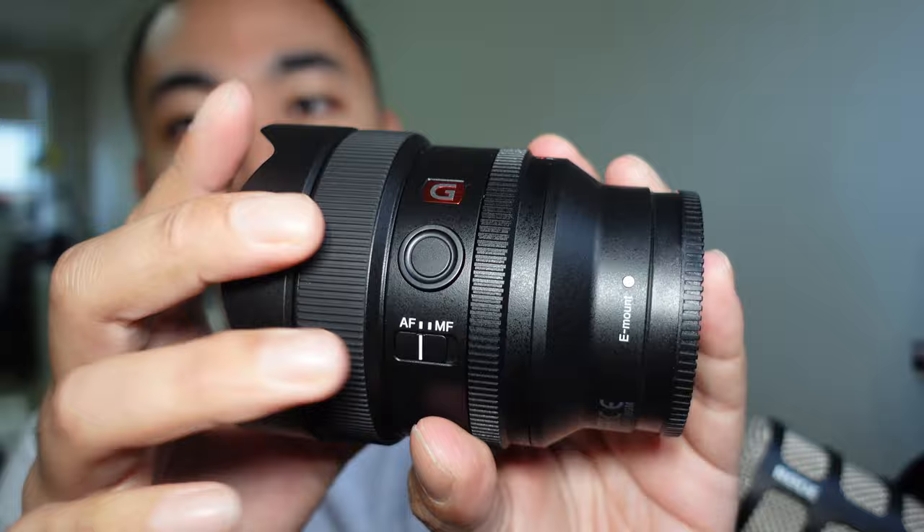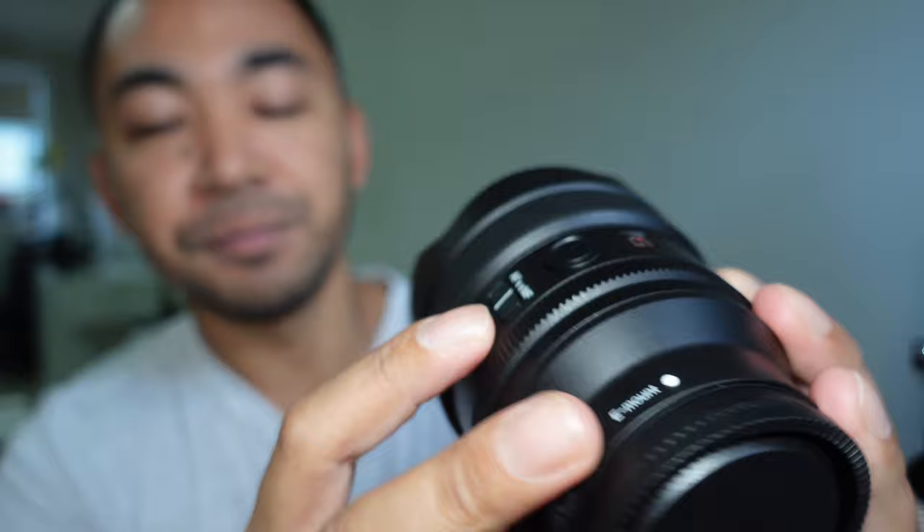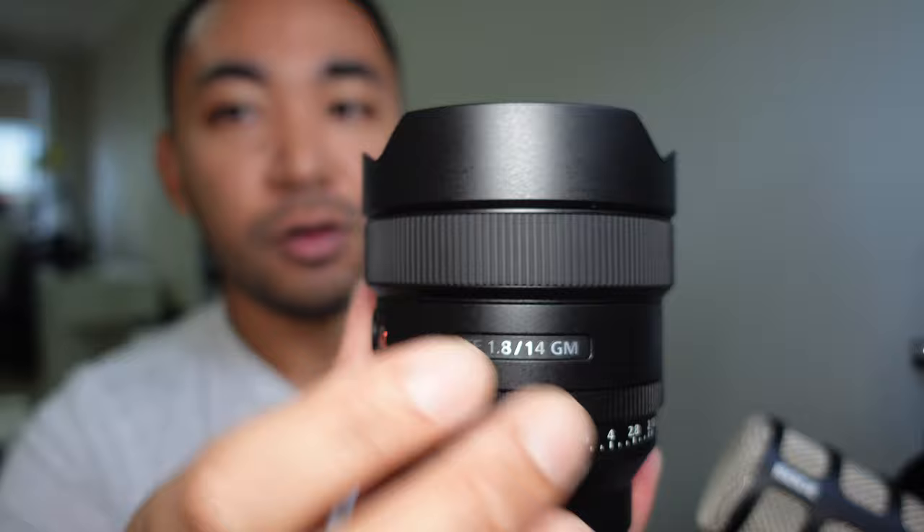Being a G Master lens, you do have a lot of features such as this focus hold button, which can be customized for different settings within the camera itself. You also have a switch to change from autofocus to manual focus, and of course you do have a focusing ring just here.